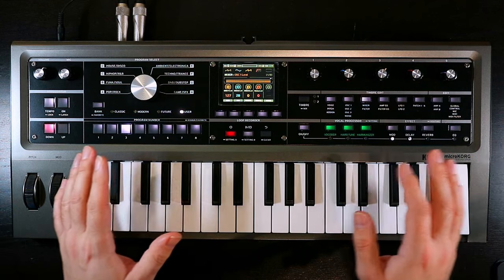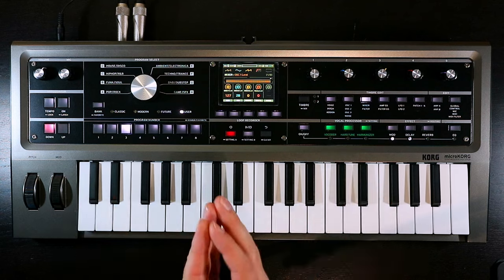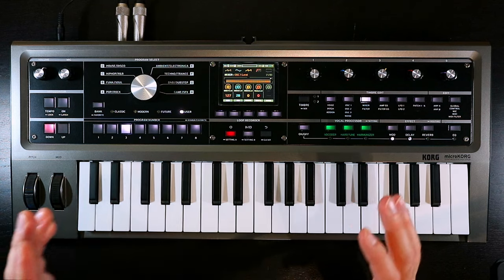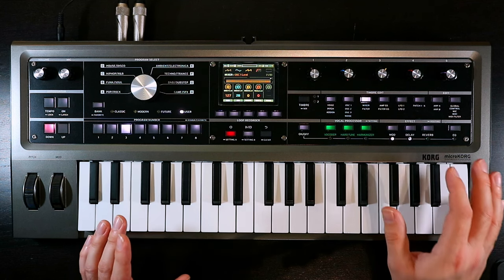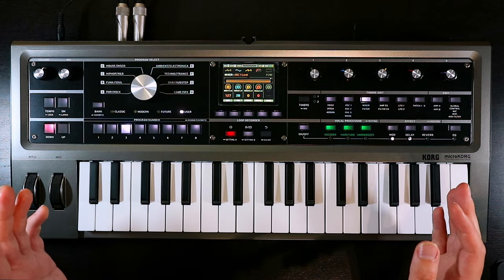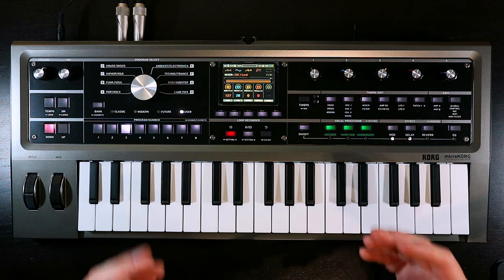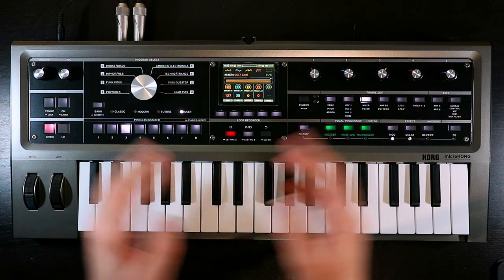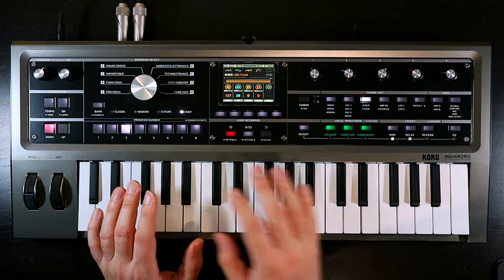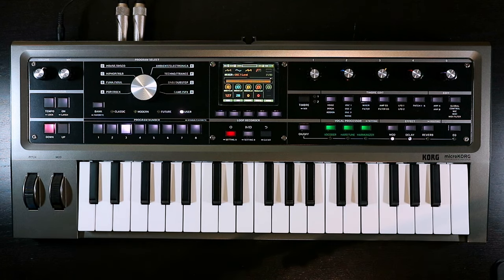Anyway, I hope you enjoyed the video and enjoyed things getting out of hand. I quite like it when things get out of hand when you're messing with synths — I think that's where a lot of the fun stuff lives. If you did enjoy the video, a like and a subscribe is massively appreciated. If you're interested in the MicroKorg 2 and want to see more patch building videos, there are going to be a bunch in the coming weeks and months. Let me know in the comments if there are patches you'd like me to build — no promises, but a good idea is a good idea. Thank you so much for joining me — take care, bye-bye.